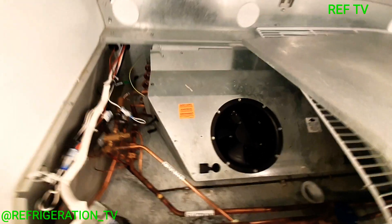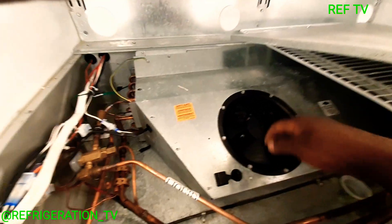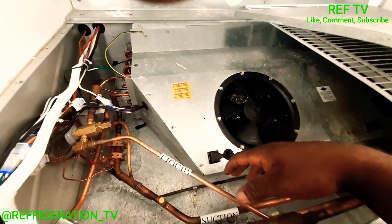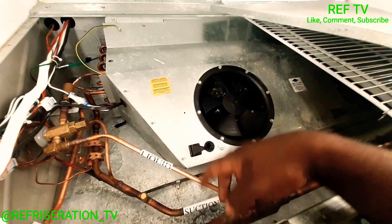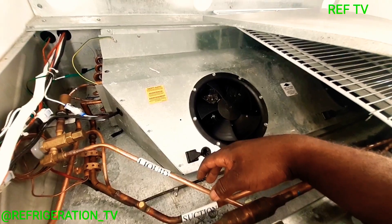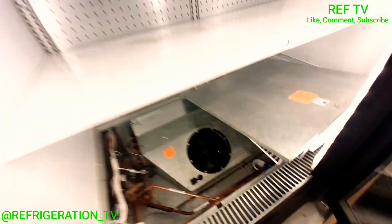We got a service call on this case — basically have no refrigerant flow. The call was left incomplete from last night and we're here to figure out what happened.